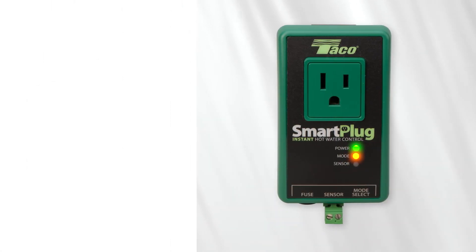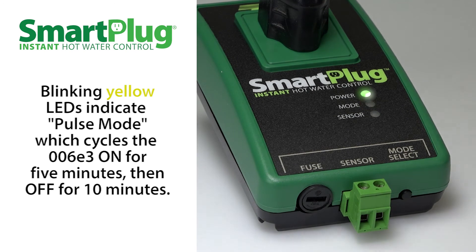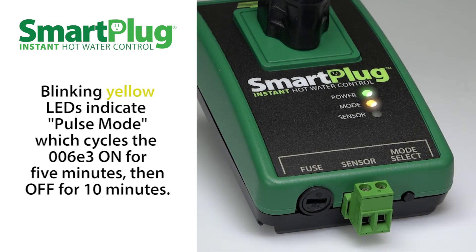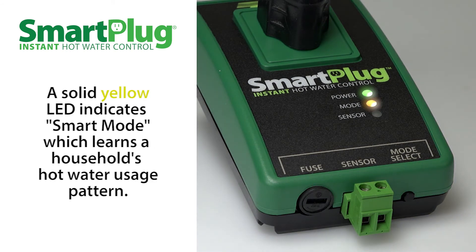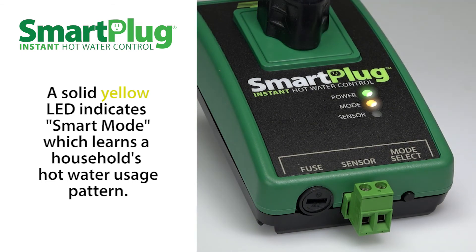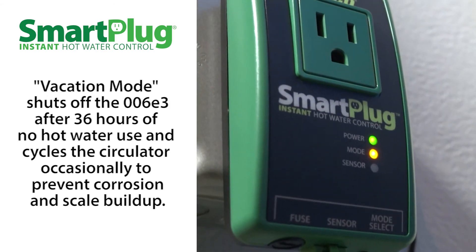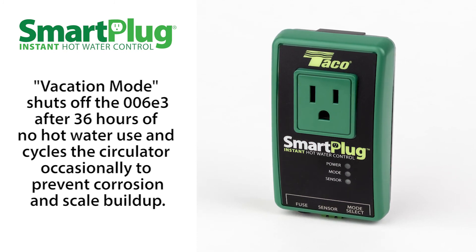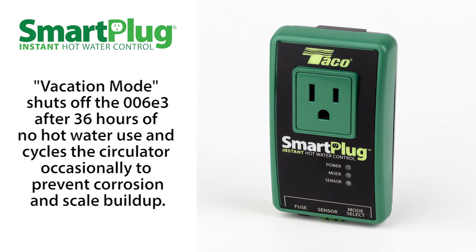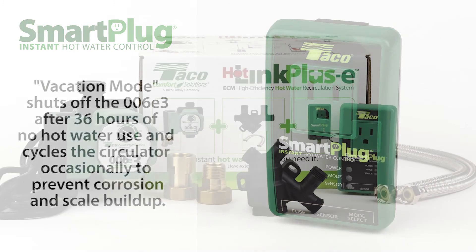For the smart plug, the green and yellow LEDs will light up, indicating that the power is on and that the system is functioning normally. A yellow blinking LED signifies pulse mode, which cycles the circulator on for 5 minutes then off for 10 minutes. A solid yellow LED signifies smart mode, which learns when you use hot water each day and cycles the circulator accordingly. The smart plug also features a vacation mode, which shuts off the circulator after 36 hours of no hot water use. While in vacation mode, the exercise function cycles the pump for 10 seconds every 7 days to prevent corrosion or scale buildup.